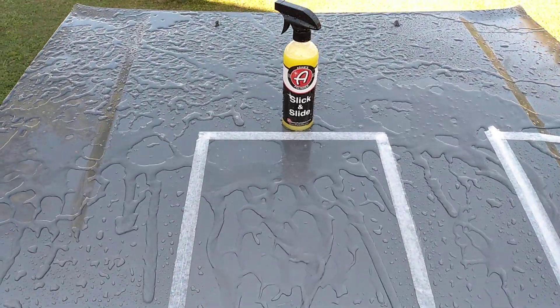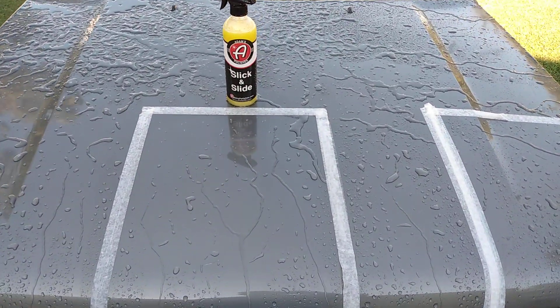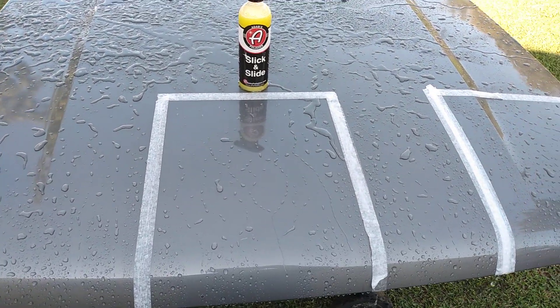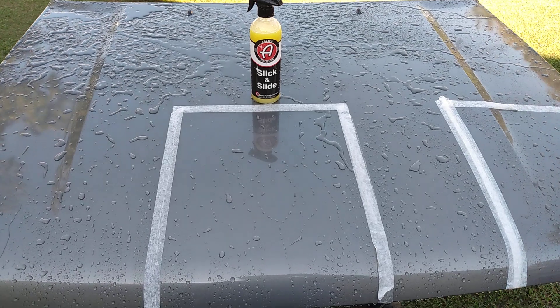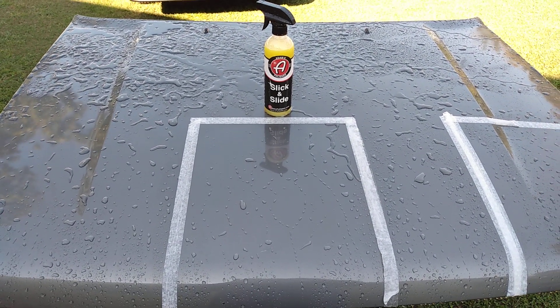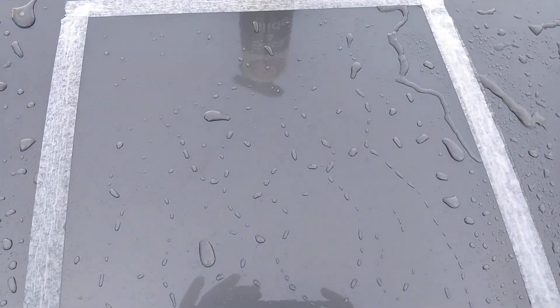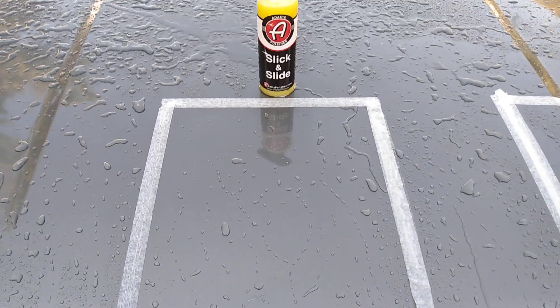We'll put this up against some more detail sprays and see what the deal is. Y'all stay tuned for my next video — hope you guys enjoyed. We're just testing it out. Till next time, hit y'all on the next one — I'm out. Peace.